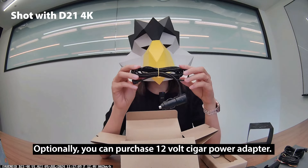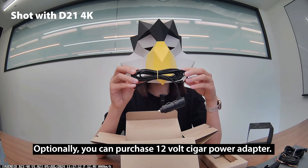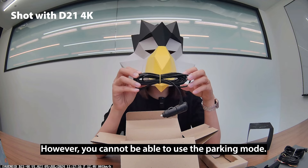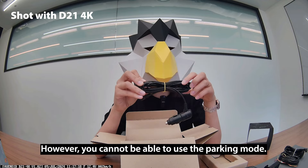Optionally, you can purchase a 12V cigar power adapter. However, you will not be able to use parking mode, which we will cover later.